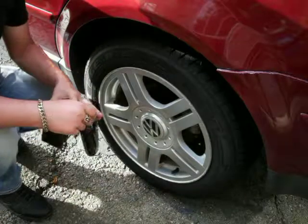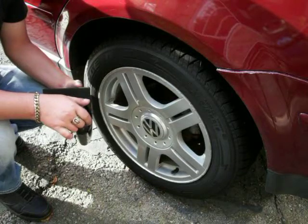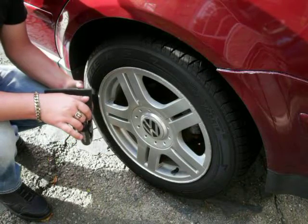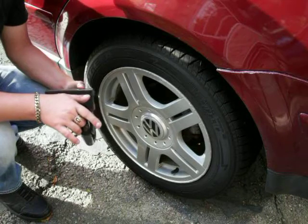Welcome back to episode 4. Today's topic is going to be about tire dressing. Tire dressing is about preference — how glossy you want it or how natural you want it.